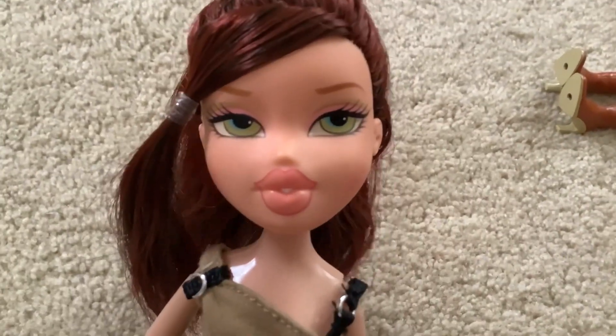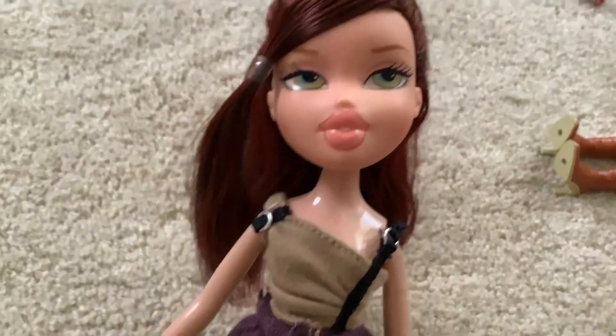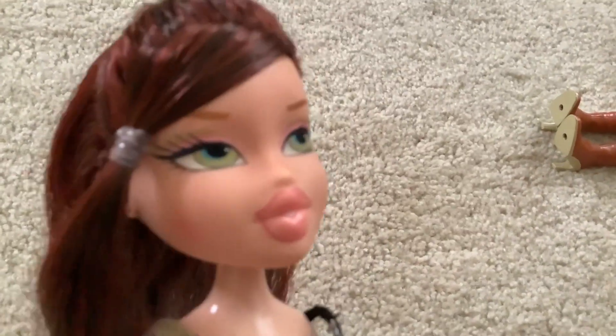This is my classic Phoebe Bratz doll. She's very incomplete, but I like her. But she's not the focus.